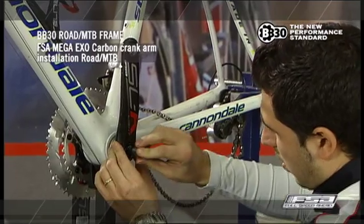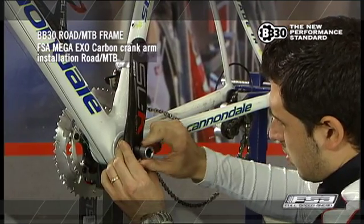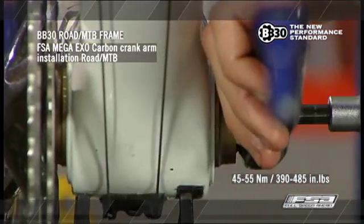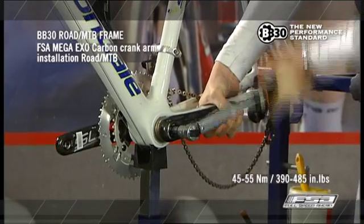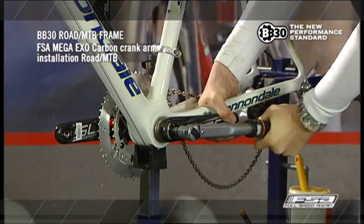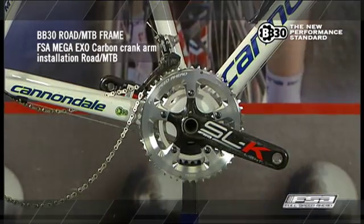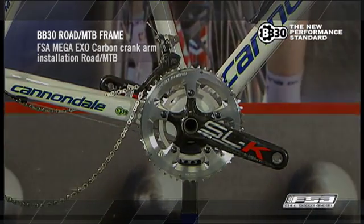Thread the self-extracting bolt into the spindle and tighten using a torque wrench with an 8mm Allen Key. Tighten the crank bolt to a torque of 45 to 55 Nm, or 390 to 485 inch-pounds. Be careful not to over-tighten the crank bolt. Note that the wave spring washer does not need to be completely compressed for the crankset to function properly.